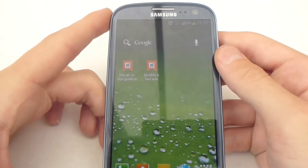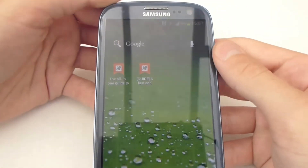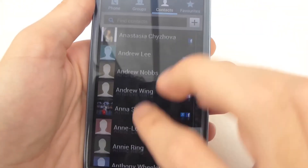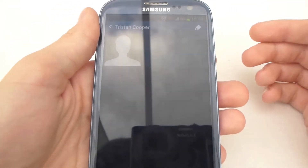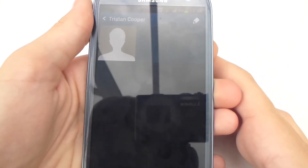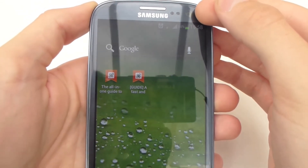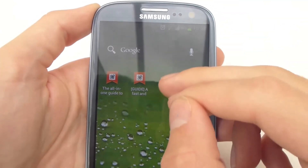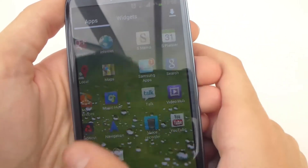There are features on the Galaxy S3 which make it really easy to use and just innovative. Simple things — like if you're looking through your contacts and tap on one, you then just put the phone to your ear and it starts calling them. You don't have to tap call or select a number, you just put it to your ear and it starts calling. Another thing: the screen will not turn off if you're looking at it. The phone uses its front-facing camera to know when you're looking at the screen, so if you're looking at it but not touching it, it won't turn itself off or dim down.